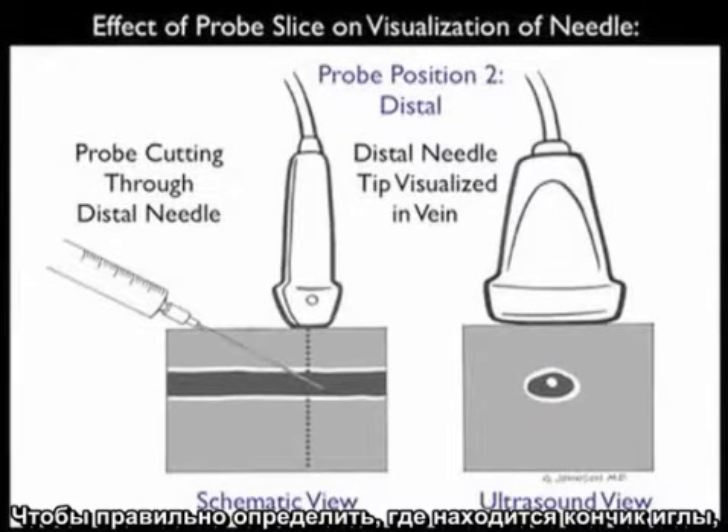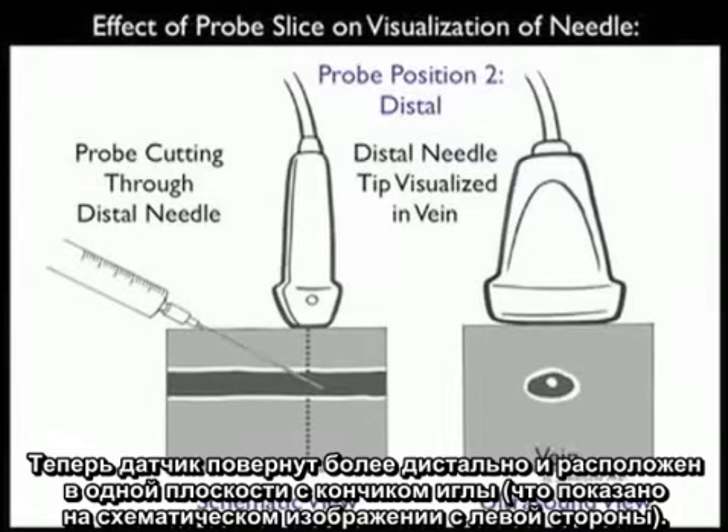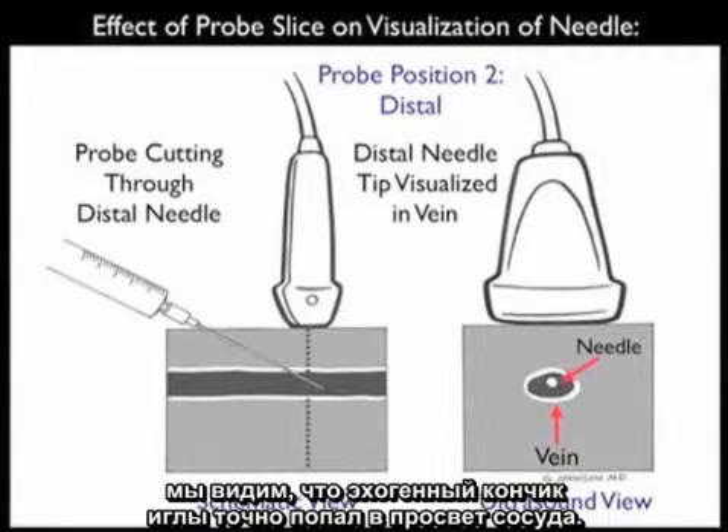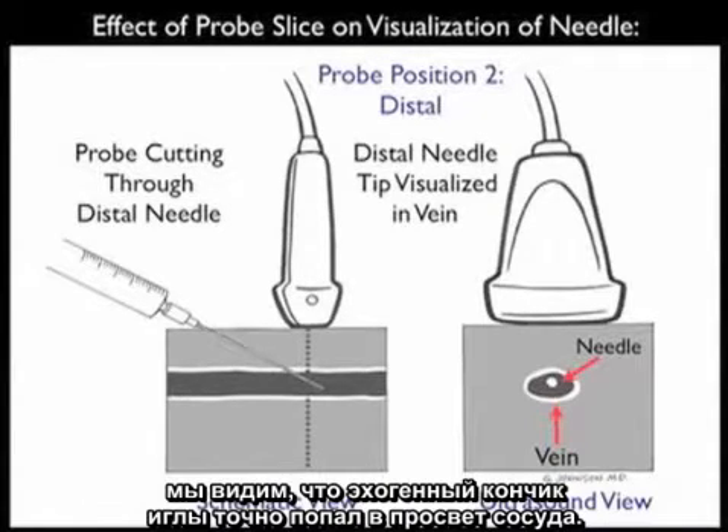In order to accurately determine the location of the needle tip, we need to move the probe more distally as we advance the needle into the patient's neck along the course of the vessel. Here we see the probe positioned more distally, now in plane with the needle tip in the schematic view towards the left. There we can get an accurate determination of the location of the needle tip with regard to the venous lumen. In the ultrasound view towards the right, we'll now be able to see the echogenic tip of the needle accurately positioned within the vessel lumen.